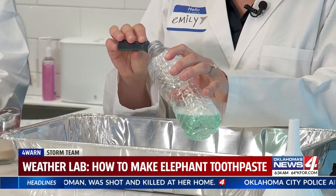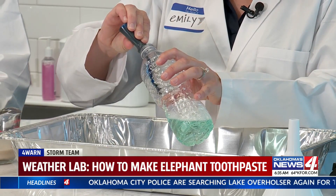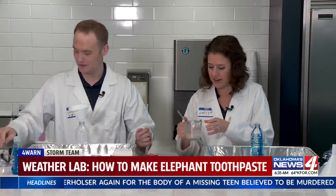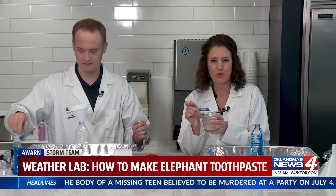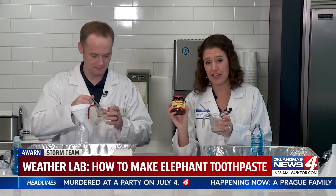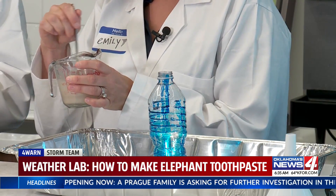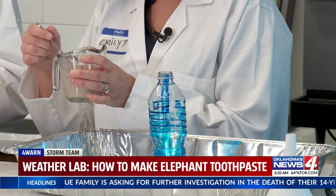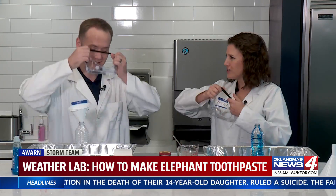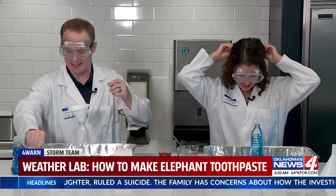The next step is to take whatever your favorite food coloring is. You can do it down the sides to make a striping effect, or mix it all together like Damien is doing for one solid color. I'm going to try the sides for a stripey effect. This is the hazardous part coming up — you need three tablespoons of warm water and one tablespoon of yeast. Mix it together for 30 seconds. Yeast is really crucial for this reaction. Safety goggles on — safety first!